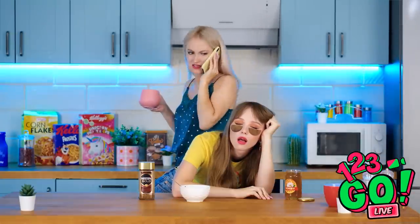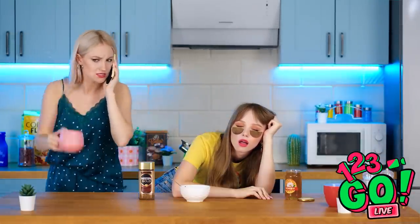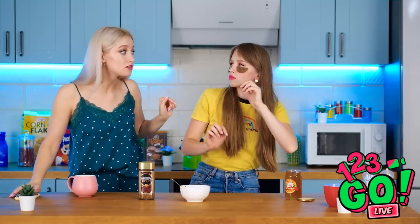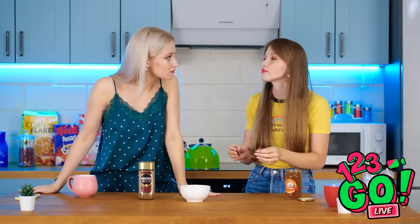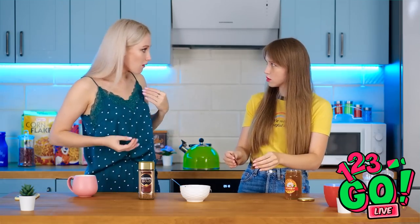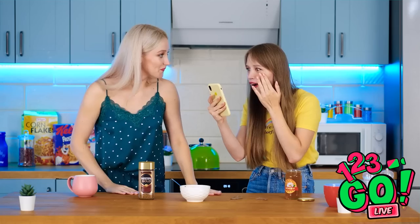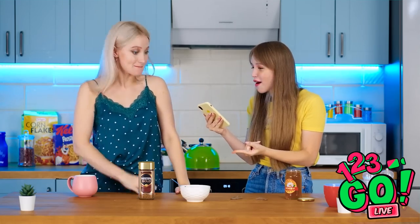Lily? Let me call you back! Lily! You fell asleep at the counter again! Your eyes — whatever you did worked like a charm! Yes! Coffee's the best thing ever!